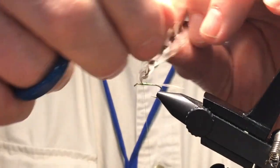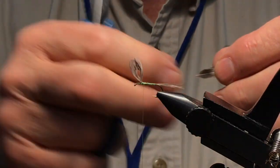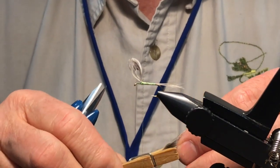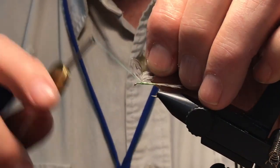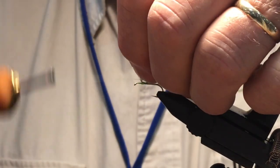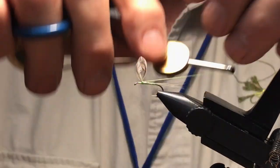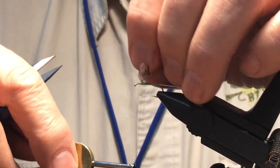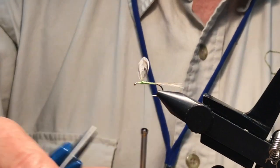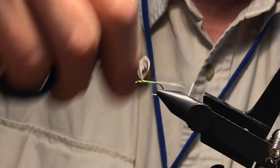So that means we're going to divide them right now. Trim away the extra. Now we've got a divided wing, as you can see, and now we just go ahead and add a body and hackle it based on what fly we're trying to tie.